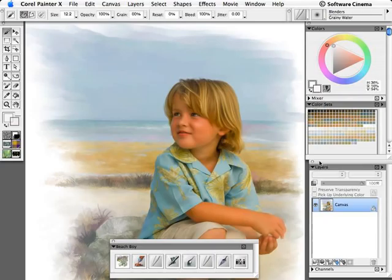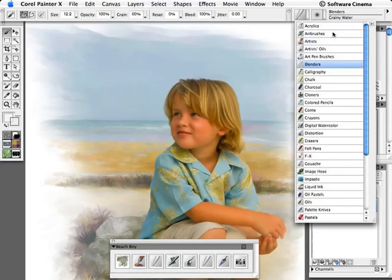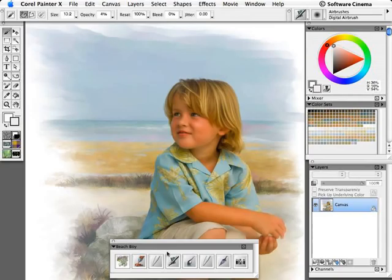The first thing we want to do is choose a brush. I'm going to go for the airbrush category, the digital airbrush. We also have that in our custom palette. We'll start with white paint. I'm not sure I'm going to do this right the first time, so I'm going to make a new layer to put my clouds on.